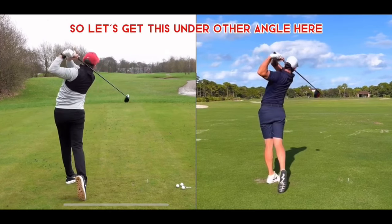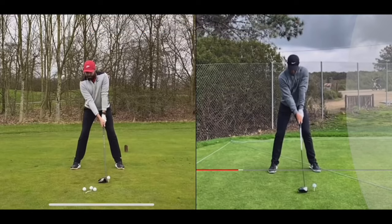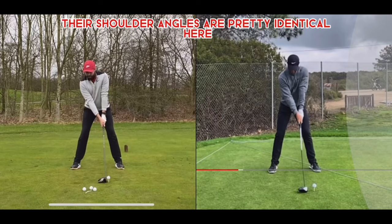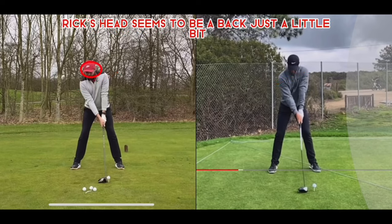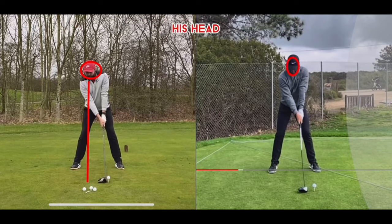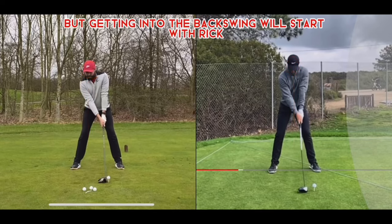Switching to the face-on view, you can see a very similar ball position. Rick's stance is just a little wider than Rory's, and both have their feet flared. Their shoulder angles are pretty identical — both pointing upward so they can hit up on the golf ball. Rick's head seems to be about a foot and a half behind the ball at setup, where Rory's head is only about a couple of inches behind the ball to start.